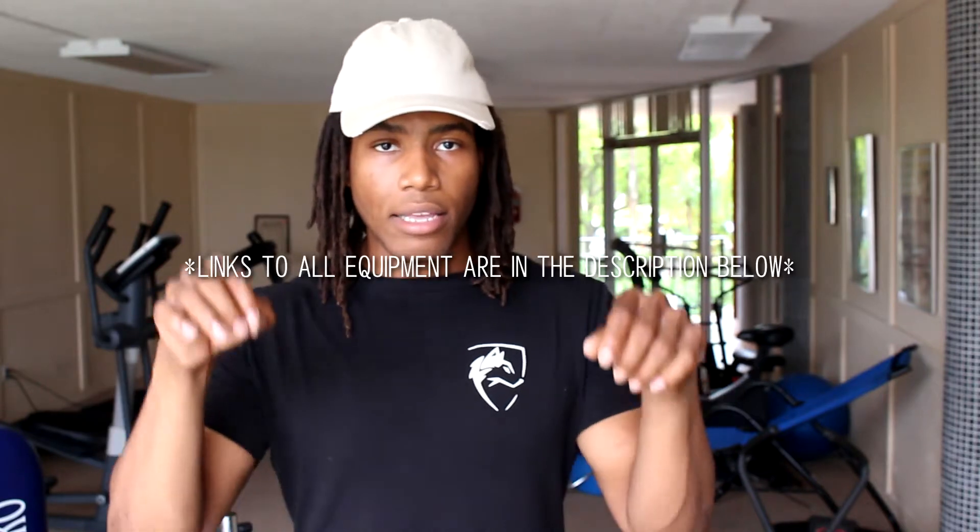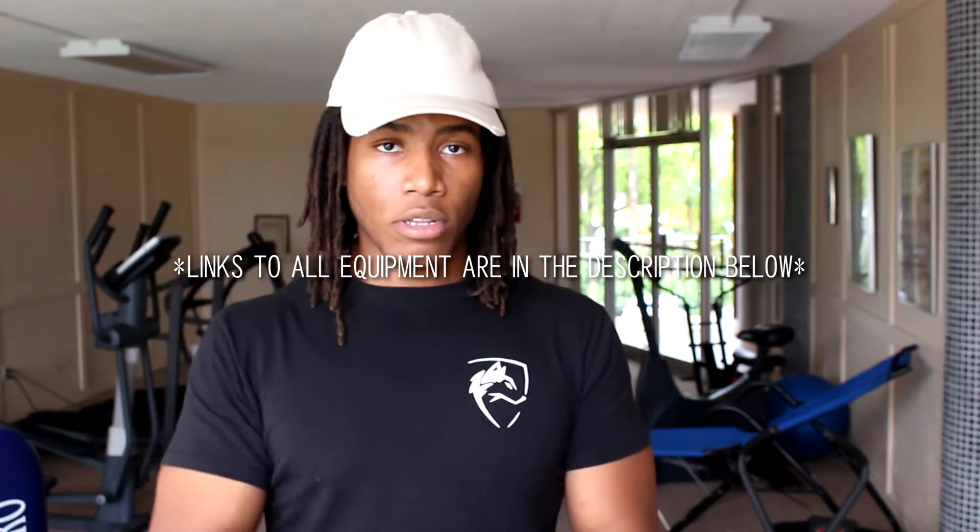So those are the only four things you need to start working out at home. If you're interested in buying pieces of equipment to start a home gym, I left the Amazon links in the description below for all of the pieces of equipment talked about in this video. I tried to find the best prices, but you can also do some searching around on Amazon yourself.